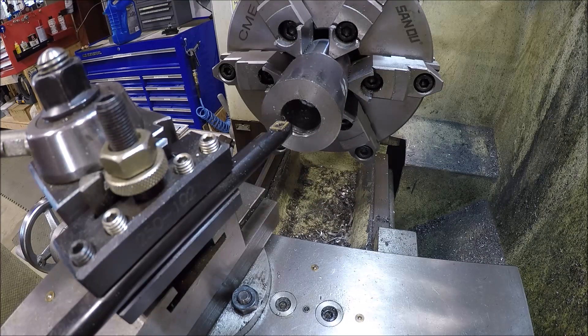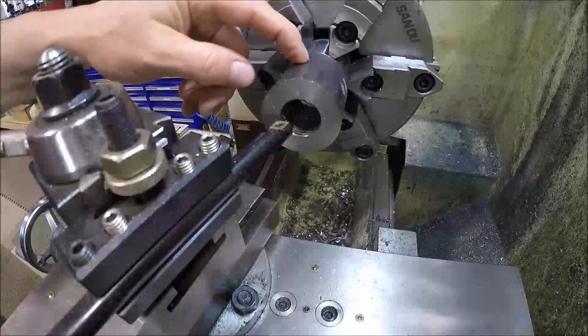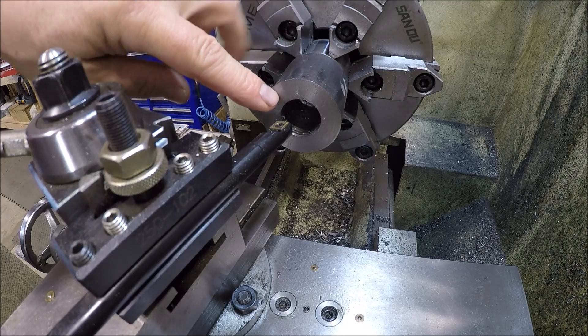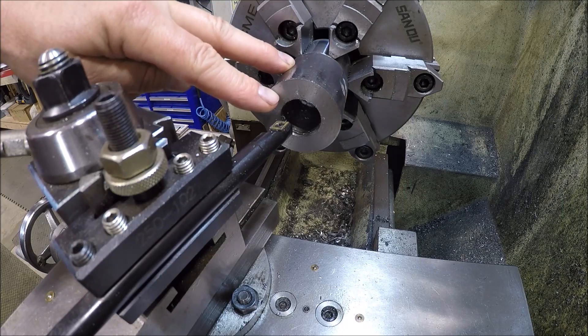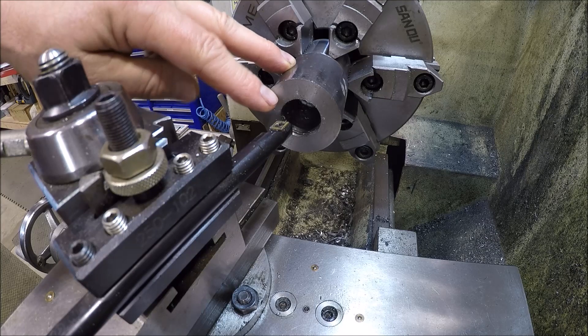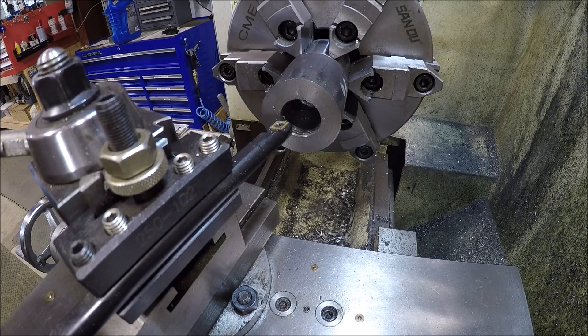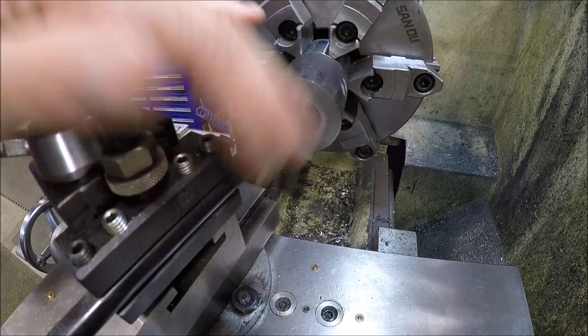Alrighty, we are over here at the lathe. I've just done some stuff in advance — not to bore you — but I got a piece of 1018 chucked up. I've already drilled it out about a hundred thou less of the smaller diameter of the taper. I've already got my compound set.